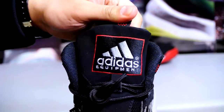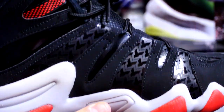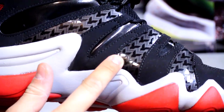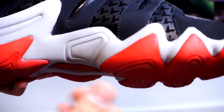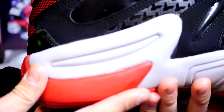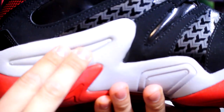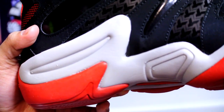You get Adidas branding up top on the tongue as well, black and red stitching all across. You also get this very interesting Y-pattern — I'm not really sure what it is, but it also looks kind of like a bird. Here's a quick look at the midsole.